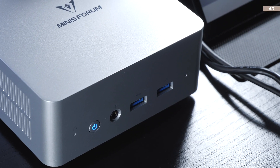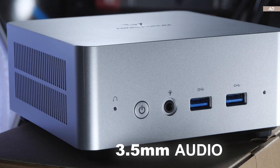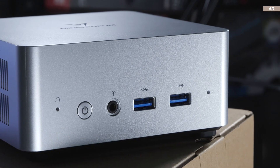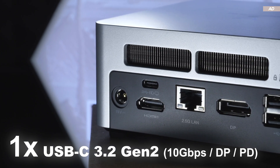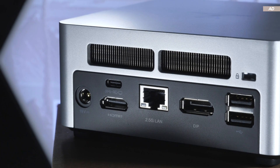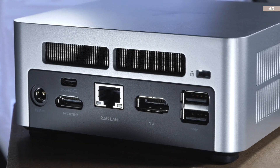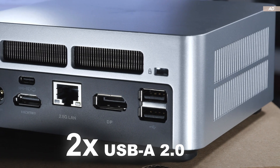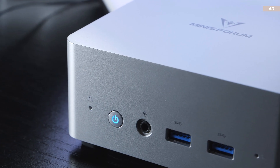Now let's talk connectivity and ports. Next to the power button on the front, there's a 3.5mm audio jack and two USB 3.2 Gen 2 ports. On the rear: a USB-C port — which I strongly assume is also 3.2 Gen 2 — supporting DisplayPort and power delivery; one HDMI 2.0; 2.5 gigabit LAN based on an Intel controller; one DisplayPort 1.4; and finally, two USB 2.0 ports. A Kensington lock and a clear CMOS button are also available.